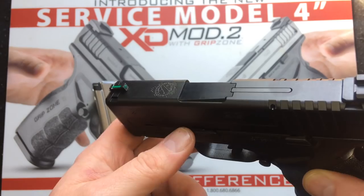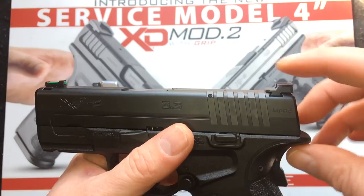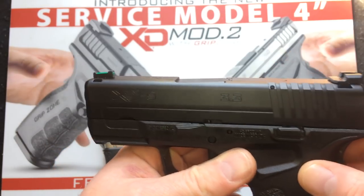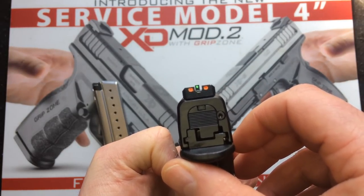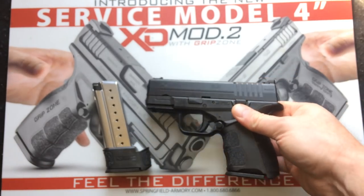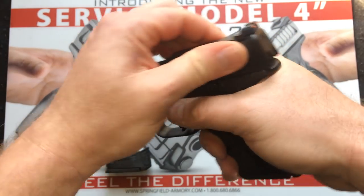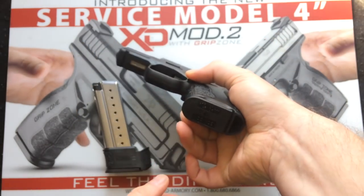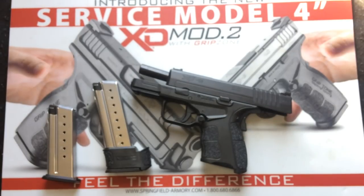On the sights, one of the new things I really like is they did a claw-style rear sight, keeping the same fiber optic in the front. Normally it ships with a white dot in the back and red up front. One of the things I've always liked about Springfields is the magazine ejection — even upside down you still get a good, positive ejection.